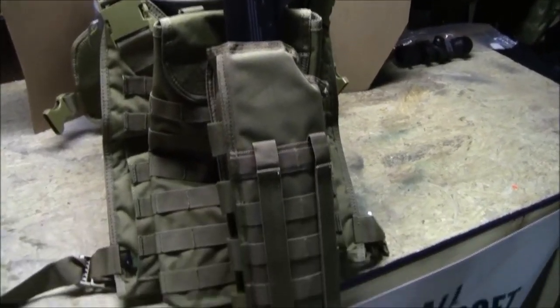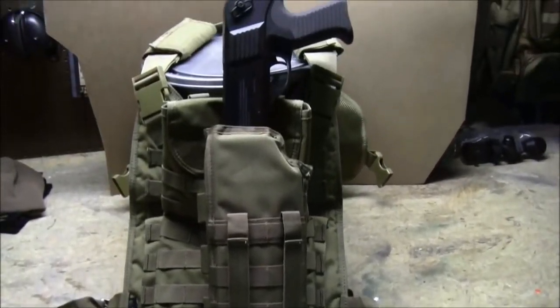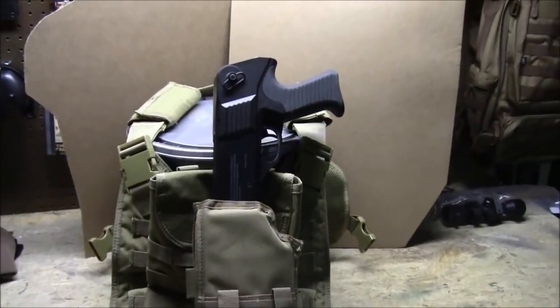Check it out — it's the Voodoo Tactical Breachers Shotgun Scabbard. Karp from CQB Radio signing off — keep on firing.